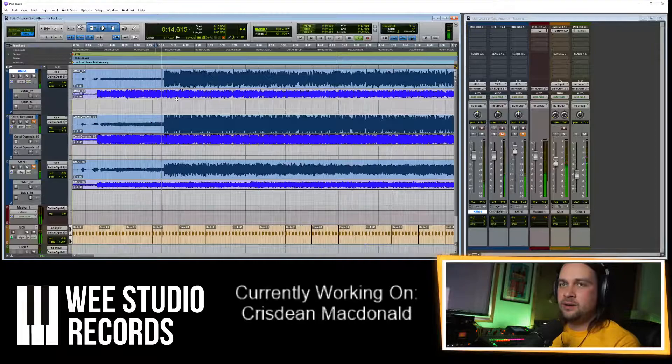That starts a bit slow and then he's in time there. Let me click solo here in this playlist and listen to the other one. Much better.